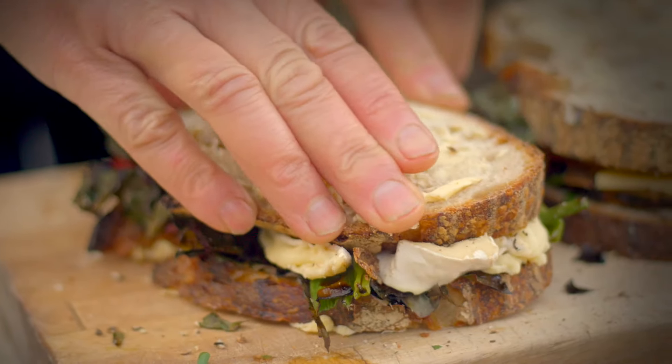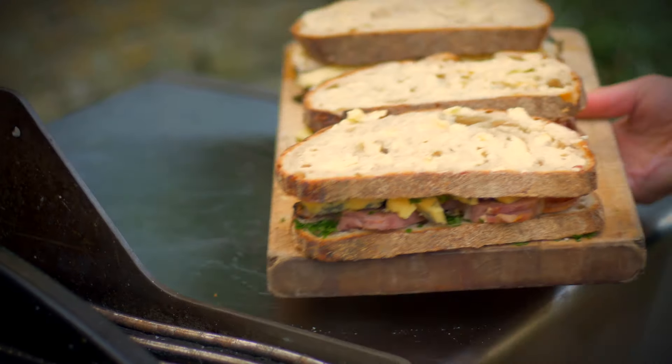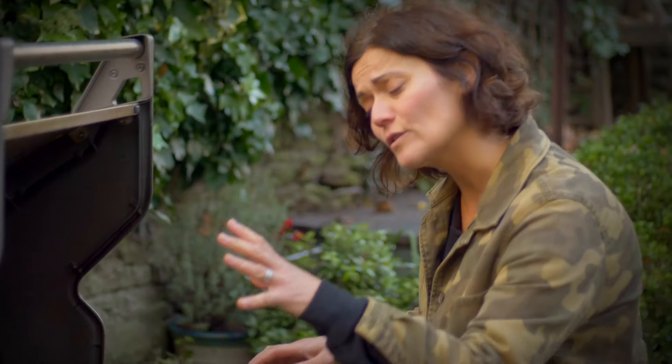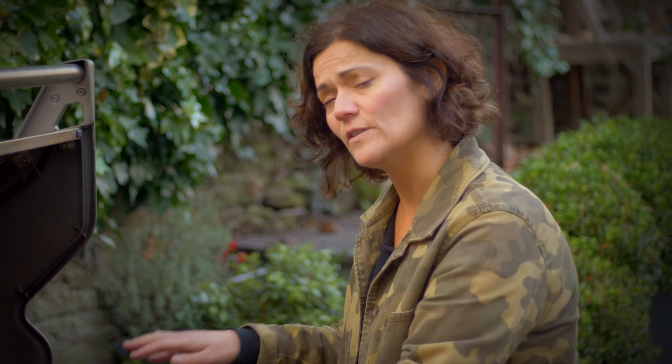And that's it — three sandwiches ready for the grill. I've got the barbecue really nice and hot and I've been heating up a plancher, like a hot plate. You could cook the sandwiches directly on the grill bars, but if you do it on a hot plate you catch all that lovely melting cheese, and I don't think you want to lose any of that.